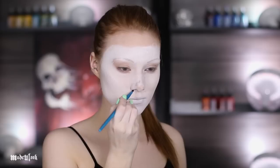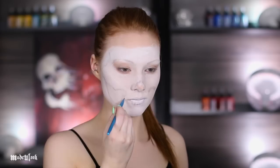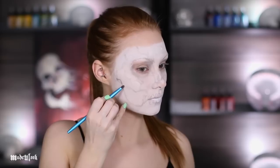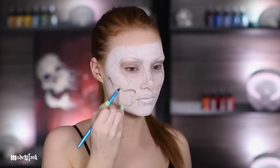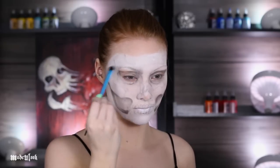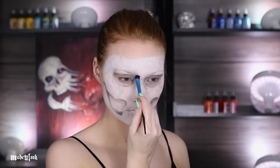I'm then using gray eyeshadow to fill in all the skull's details. When doing a skull, the easiest way to find where you're going to place things is literally just to feel where the bones are right underneath your face — follow the lines underneath your cheekbones and around your eyes. Obviously you're not going to fill in your nose because you don't actually have a nose bone, just nose cartilage with a hole. Throughout the skull I'm also placing some random cracks and details, then using a darker gray eyeshadow to deepen up more of the details.